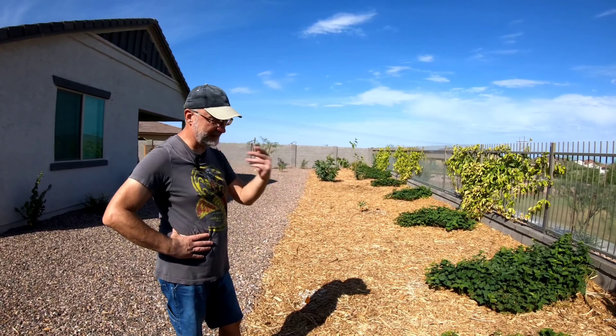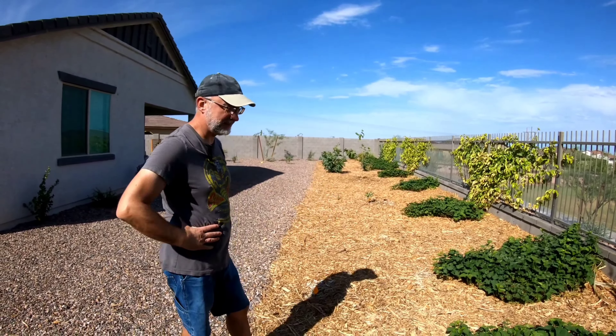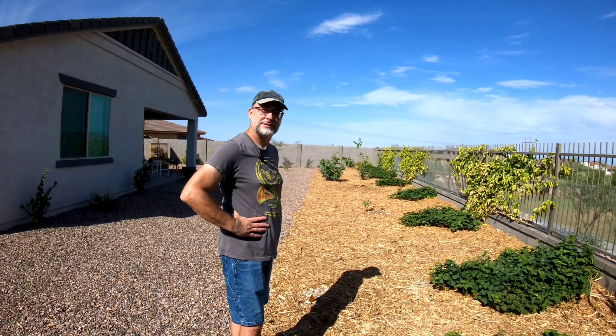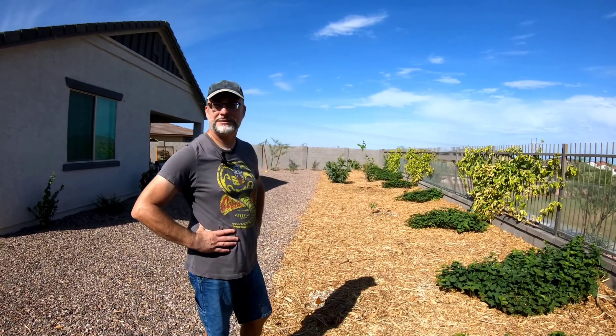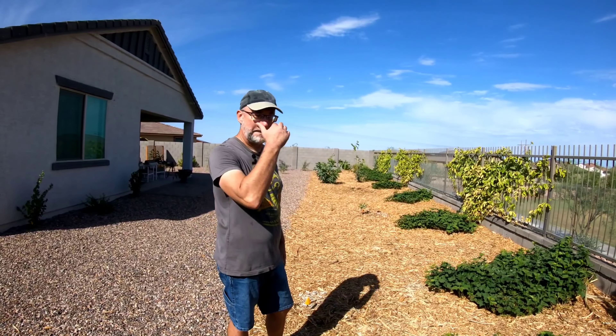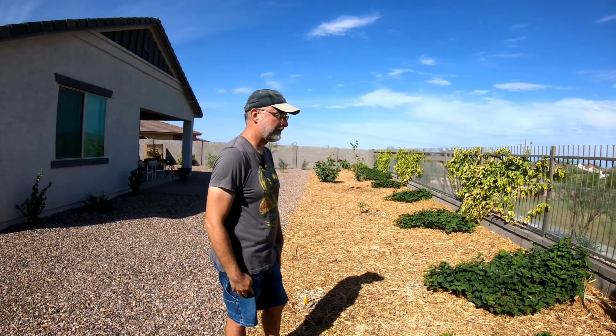Even the sweet potato leaves and vines are edible — Asians use them in soups and stews. Unlike regular white potatoes, which are nightshades with toxic leaves, sweet potato leaves are safe to eat. They'd also be great for livestock — goats, chickens, iguanas. The advice is to go to Walmart or Costco, grab a big bag, and start planting them everywhere.